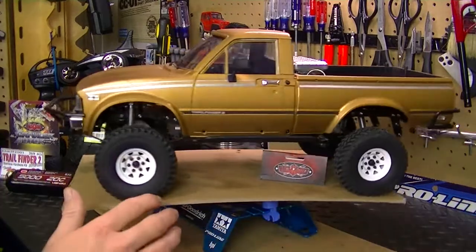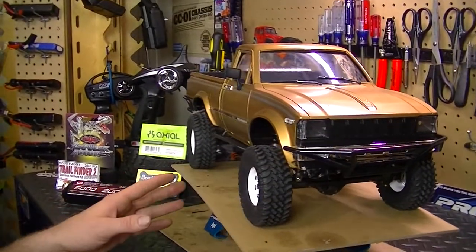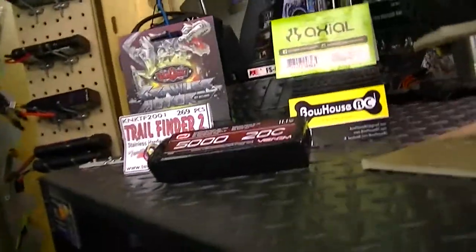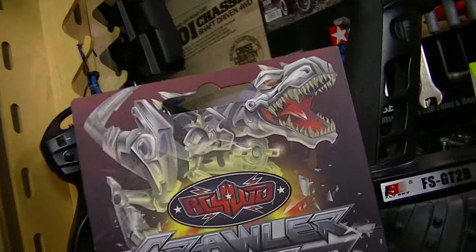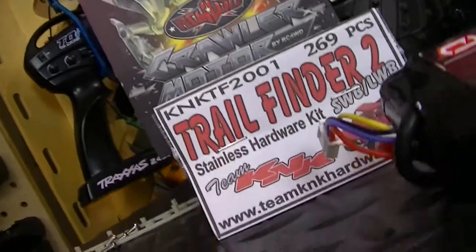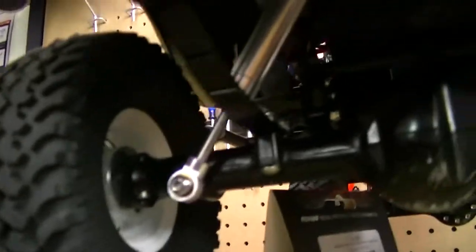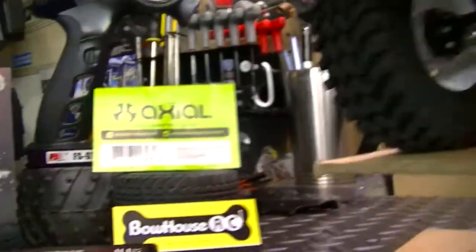Over here I've got a few of the items I used on the truck — the electronics, the motor, and stuff like that. I went with the RC4 Drive 55-turn crawler motor, which is a brushed motor. I also did the stainless steel hardware kit for the Trail Finder so I wouldn't have to deal with any rust issues. As you can see, all stainless steel screws — very nice. It's something I should have done with my SCX10 2 and SCX10 1 a long time ago.